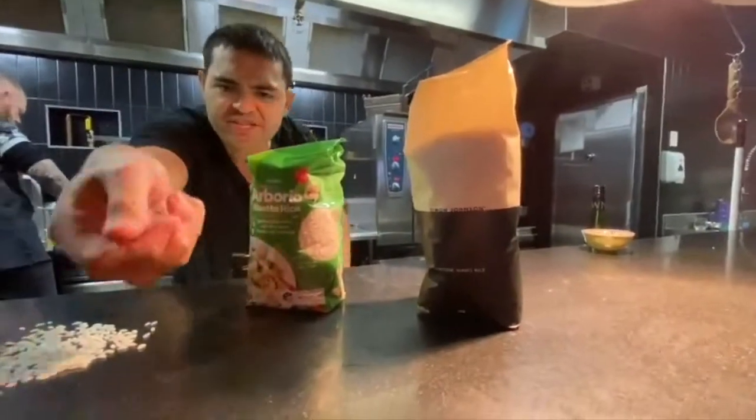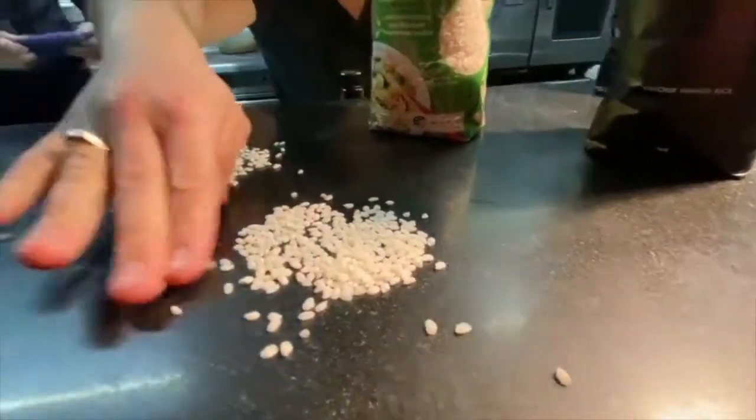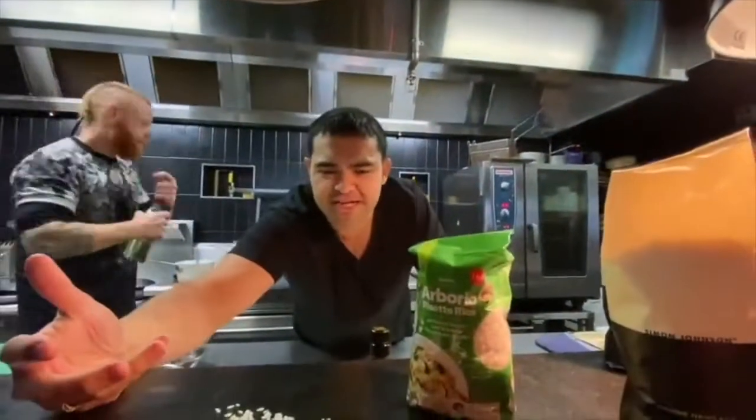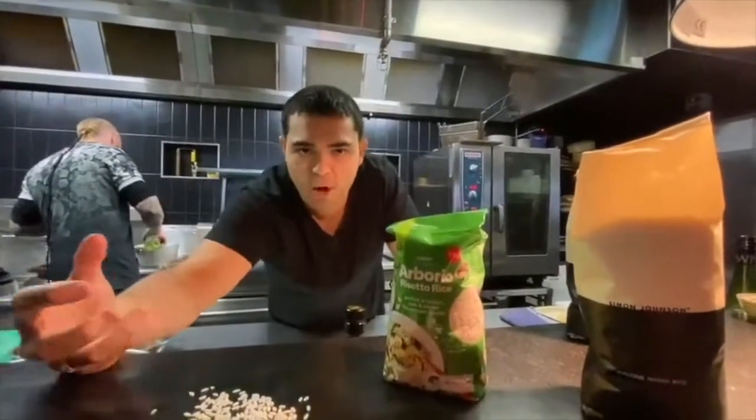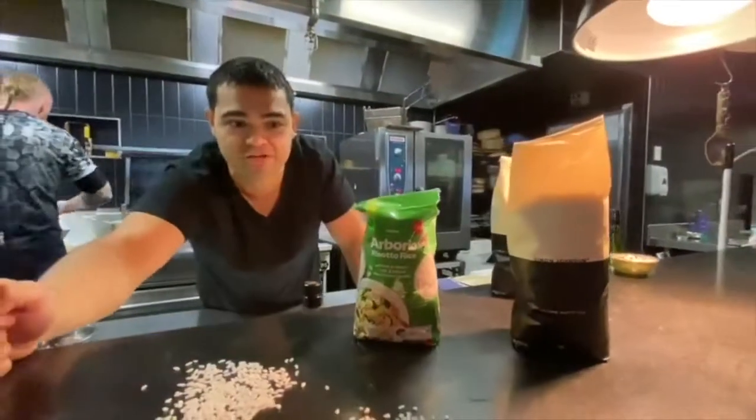Then you've got vialone nano. As you can see here, it's a little bit more round. It's amazing because what it does is it absorbs a lot of stock, so it never, ever overcooks. So if you're useless at cooking risotto, that's the rice you really want to go for.